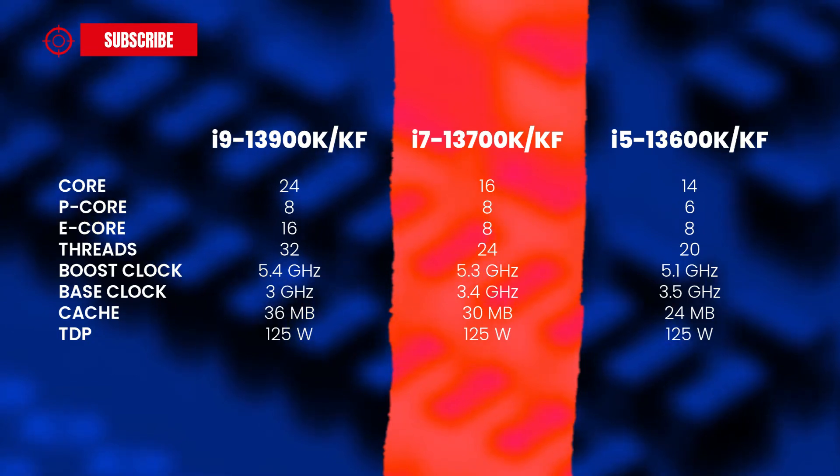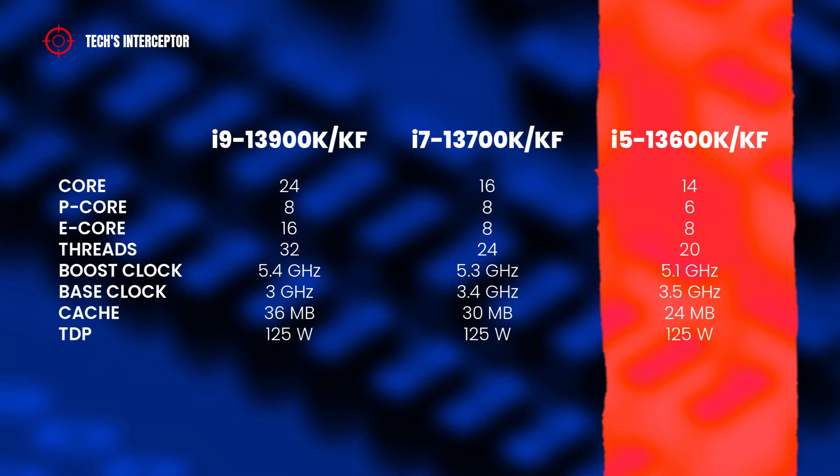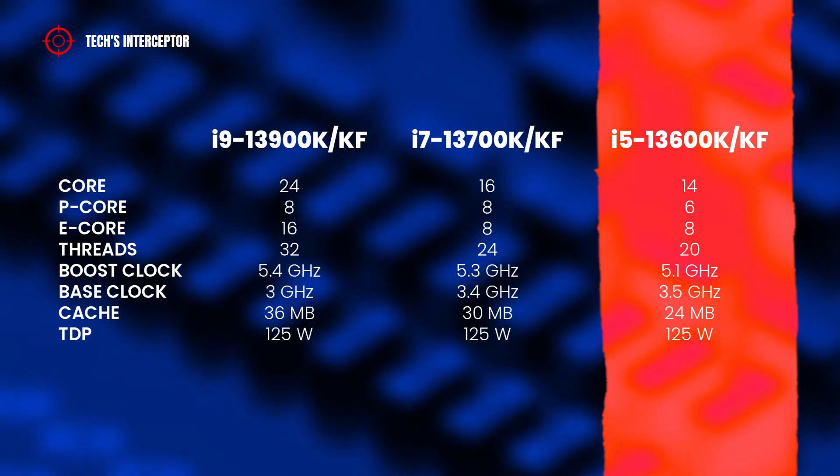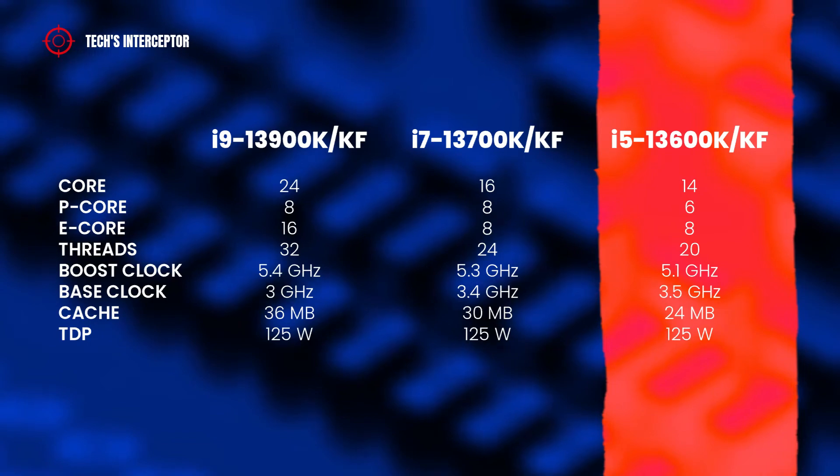And finally, the Intel Core i5-13600K has 14 cores — including 6 performance cores and 8 efficient cores — 20 threads, a boost clock of 5.1 GHz, a base clock of 3.5 GHz, 24 MB of cache, and a TDP of 125 watts.